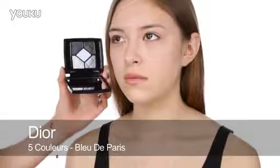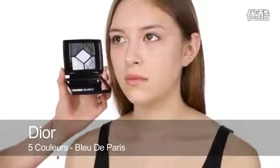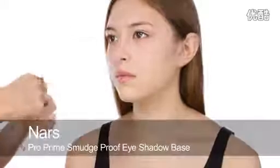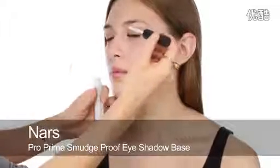I'm going to start by using these navy blues and blues from the Dior Spring Collection — this palette is called Bleu de Paris. Before I use the blue I'm going to use some Nars Pro Prime Eye Primer.